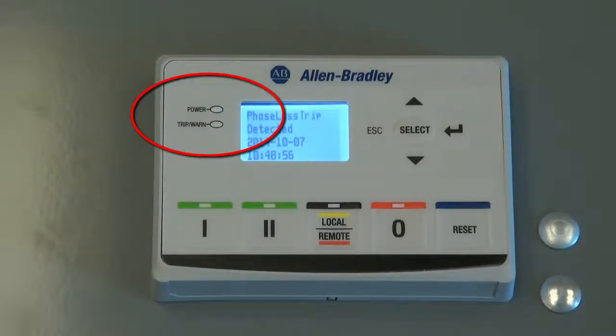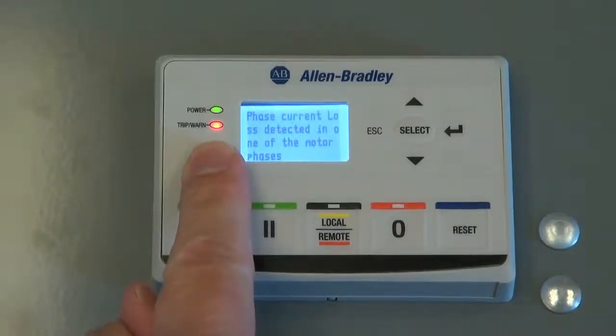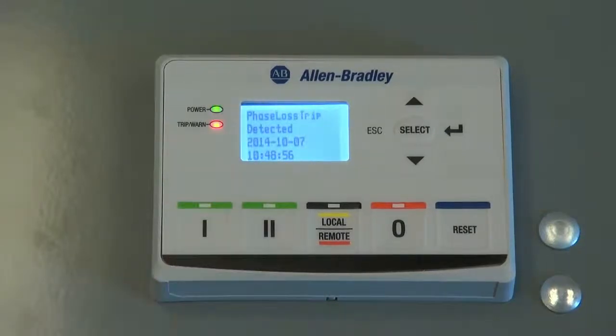When there is a tripped event, the trip-worn LED will blink a pattern. When there is a trip event, the trip-worn LED will blink a red pattern. When there is a warning event, it will blink a yellow pattern.